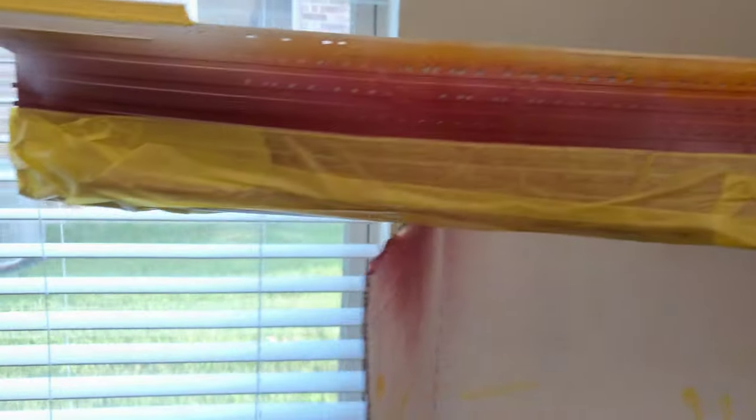Here are the propellers — you see the bronze on the blade and that brownish-reddish color on the middle of the blade. That's how I'm going to do my propellers.